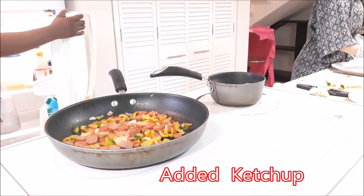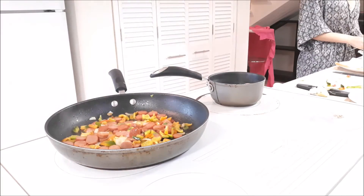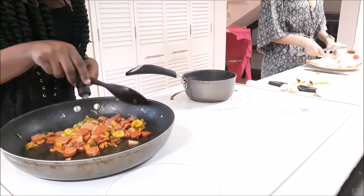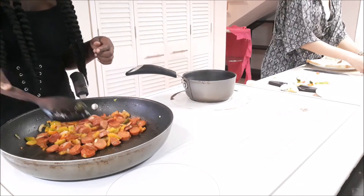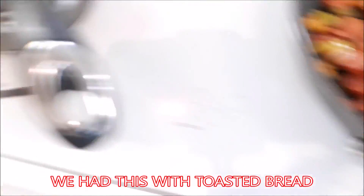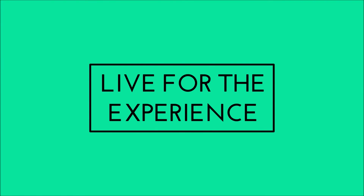Now I can add a little bit of this. Let's go. I'll see you next time.